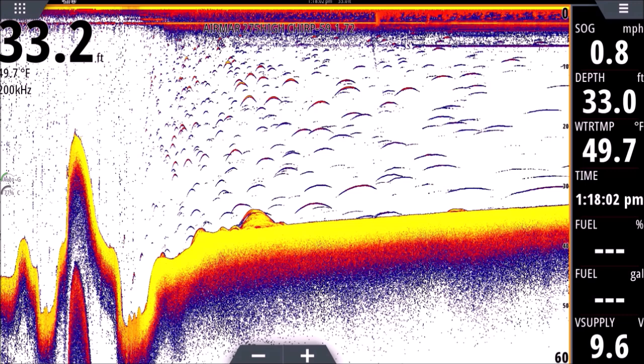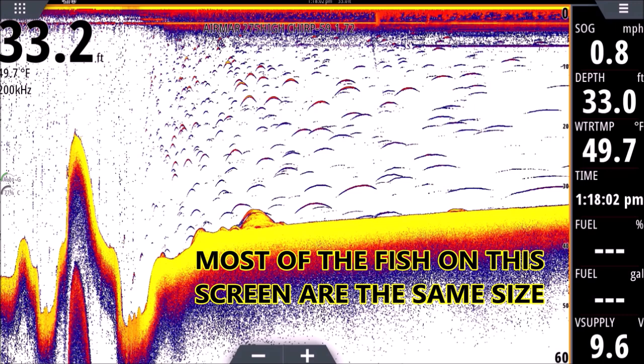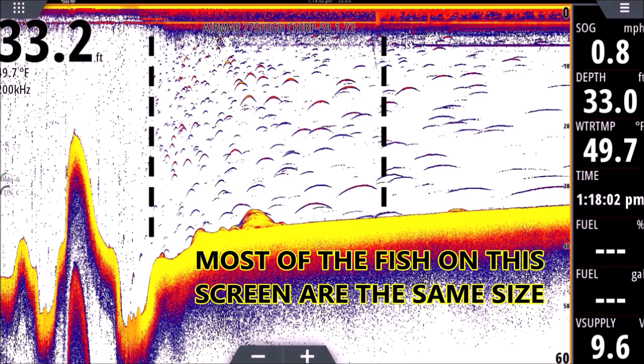You're gonna see here a whole lot of different sizes and shapes to these returns. These are all the exact same size fish more or less — we were in a creek channel here and I was netting shad, they were small in the three inch to five inch range. We were netting them so I know the size, and what I did was I ran over them on plane and then I dropped off plane just to see how they would look different.